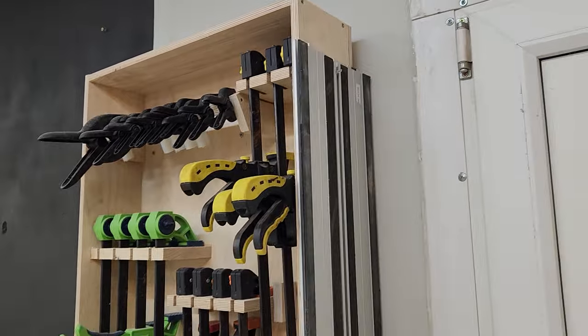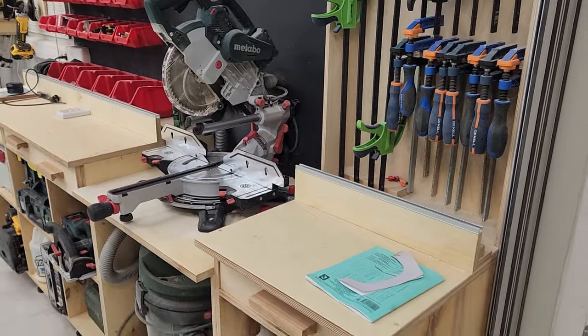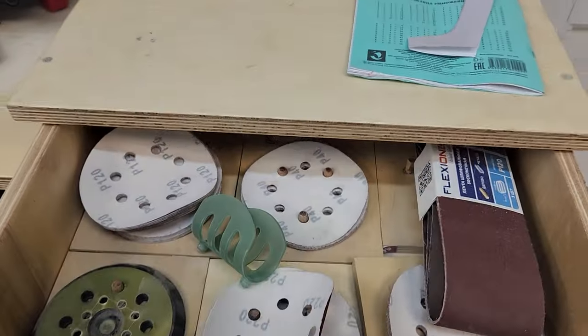Here are the guides for the plunge cut circular saw. Trim saw, end table, sanders. This is where I keep the abrasive.